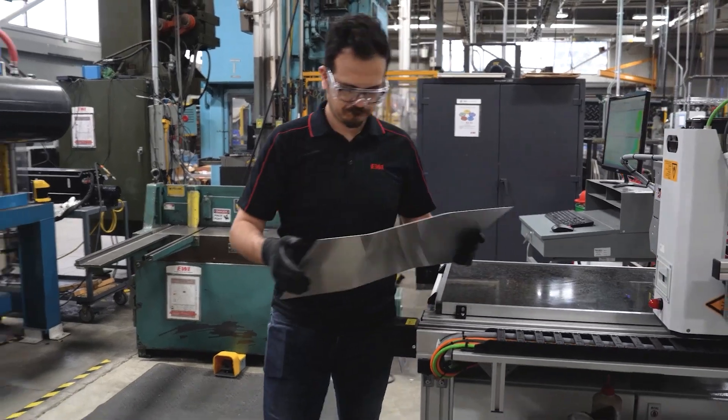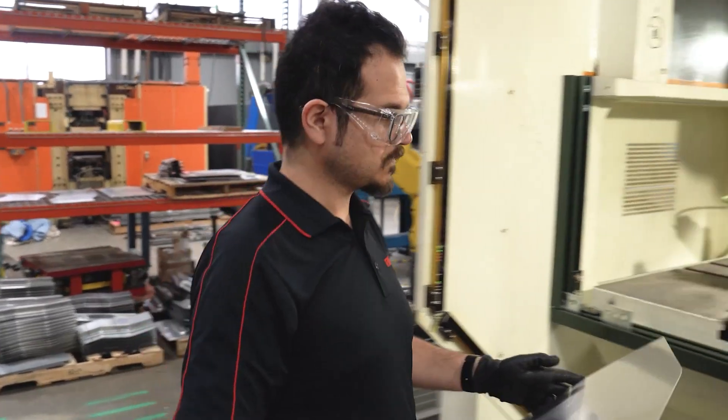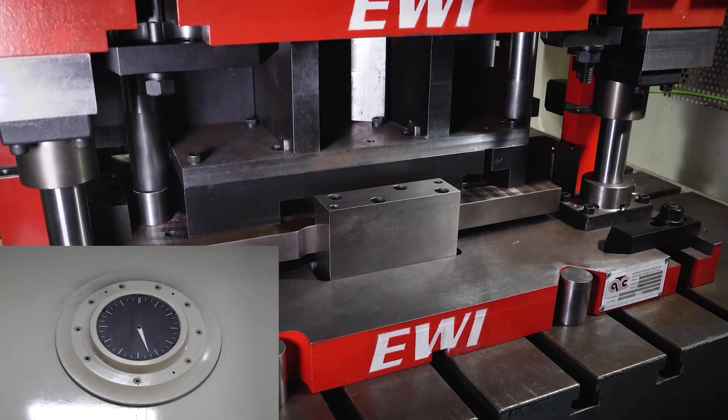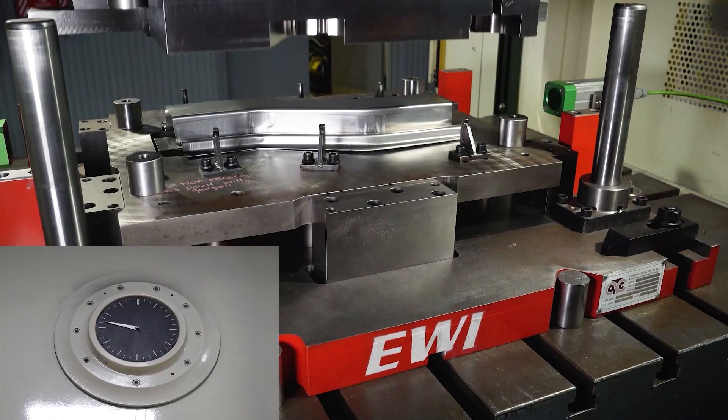Now it is time to form the SRL part using a 300-ton AIDA servo press. To minimize springback, a program is used which re-strikes the part three times in one stroke after the first bottom-dead center pass.